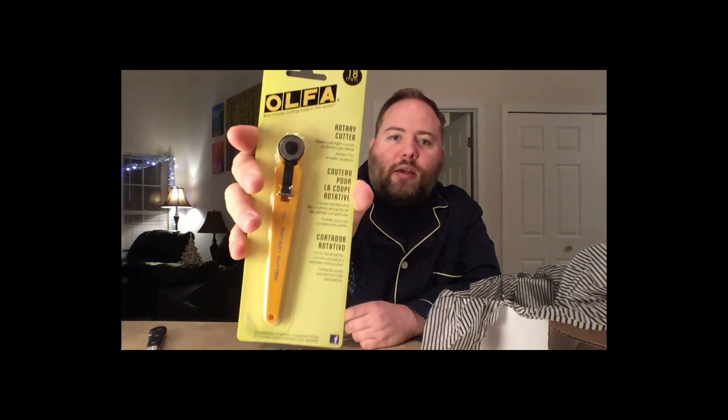There's an Ulfa rotary cutter — it's for mini cutting. I actually have one of these already and I use it quite often.